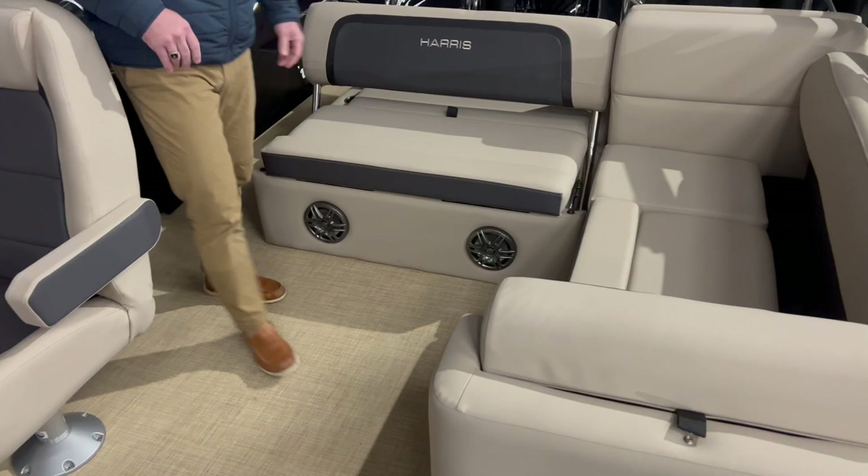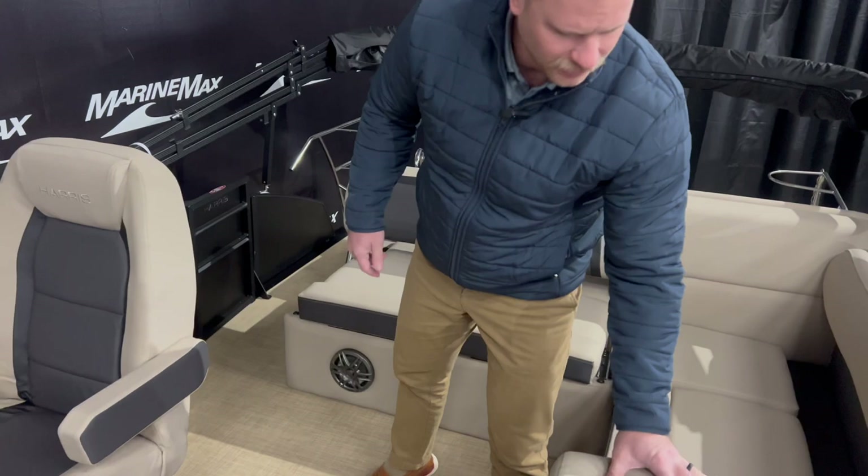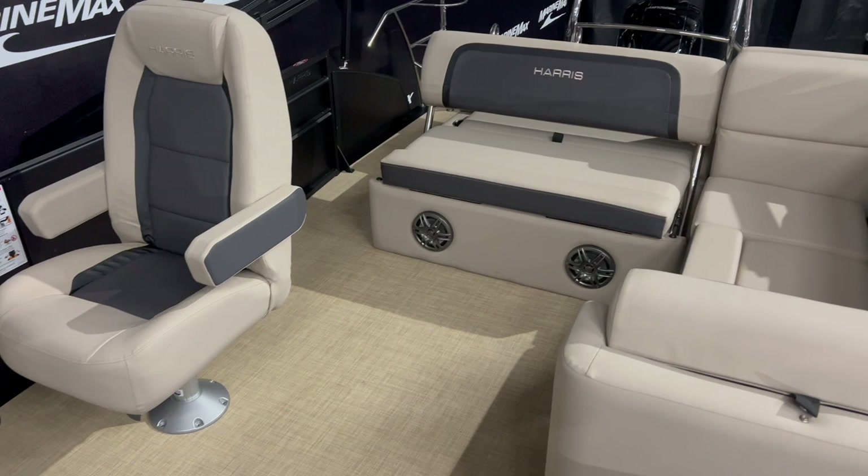As we make our way into the cockpit area of the boat, this does have the classic L-shaped seating and a nice feature is a trash can right here. When you look around the boat, you're going to have a lot of cup holders and USB ports. It's going to be very accessible to charge your phone and keep those drinks at hand.